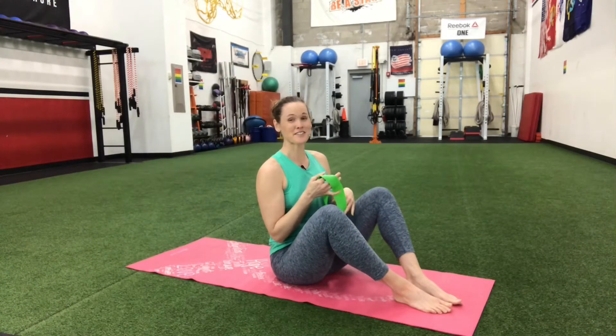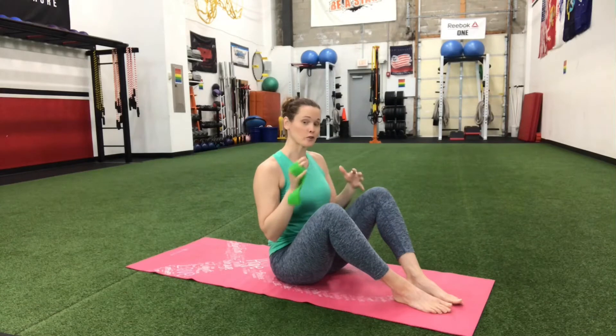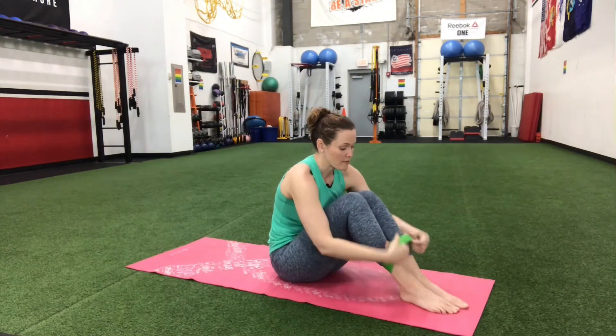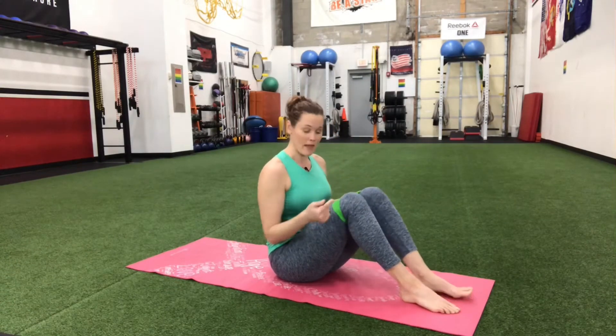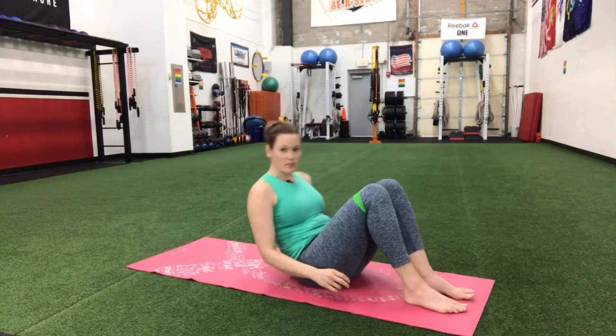For this first exercise we're going to start right down on the ground with that mini band. We're going to be doing a glute bridge. We're going to take the band and slide it right up above those knees. You can actually do this without a band as well, but otherwise we want to take that band right above the knee. So we're going to take ourselves down onto the floor.